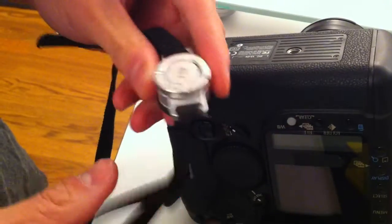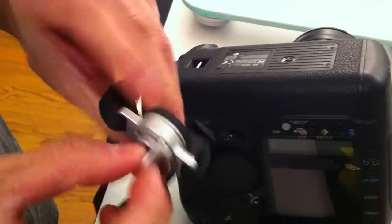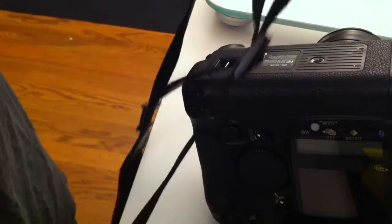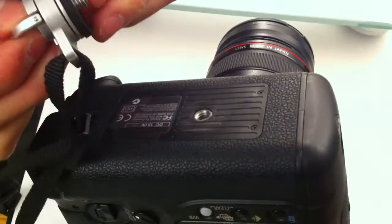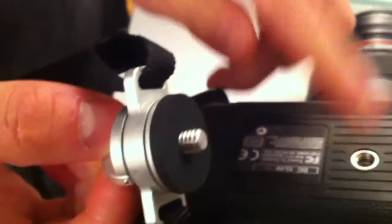Hi guys, so many of you are curious how secure it is to mount the C-Loop to the bottom of the camera. So we're going to do quite an extreme test, but what I have is a standard strap that's mounted to the C-Loop. I'm going to attach it to the bottom of the camera. What's neat is that we use a special textured neoprene washer that creates a really nice seal with the bottom of the camera.